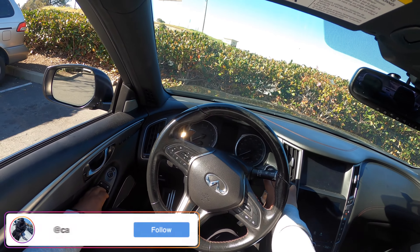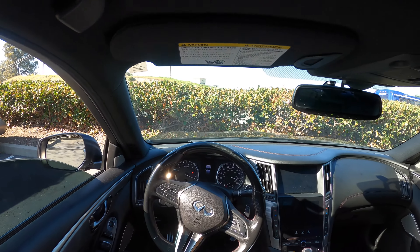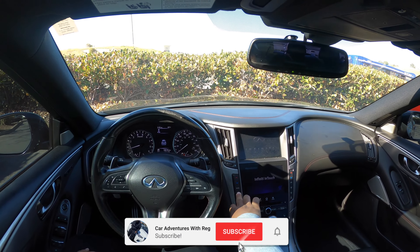What's up YouTube, it's your boy Car Venture Ridge, welcome back to another video. In today's video we're gonna be doing a little POV drive — we're gonna chop it up in the car and see what this thing can do.